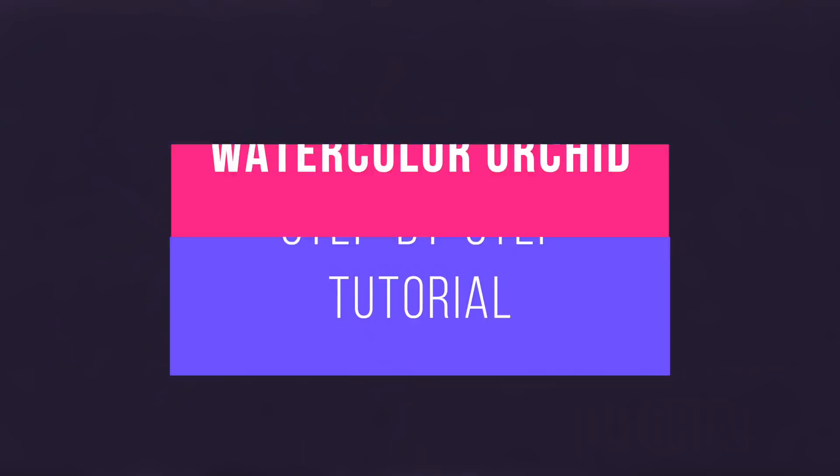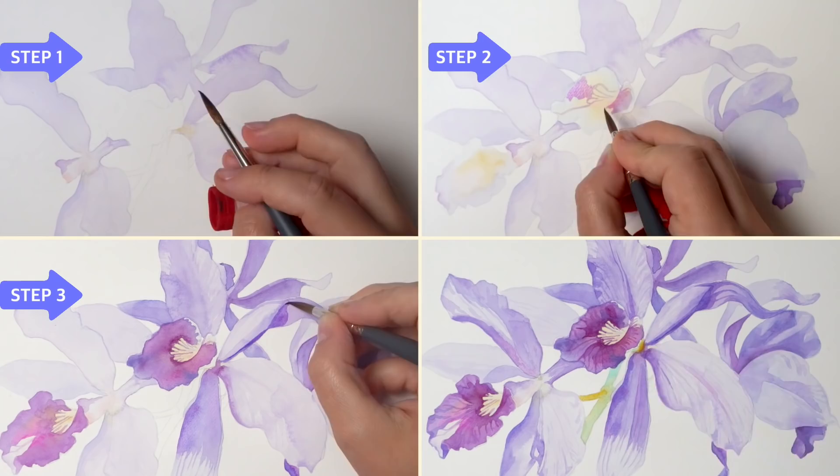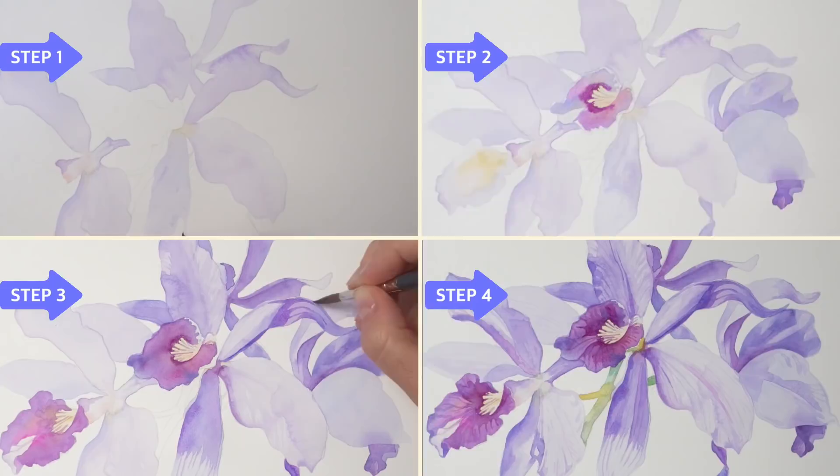Hi, my name is Anna. If we haven't met, welcome to my channel. Today I'm going to take you step by step through this watercolor tutorial, which is actually quite simple and very beginner friendly. For those of you who are just starting your watercolor journey, this will be great practice. We will use a limited palette and simple techniques — a very stress-free, fun process with a beautiful result in the end.